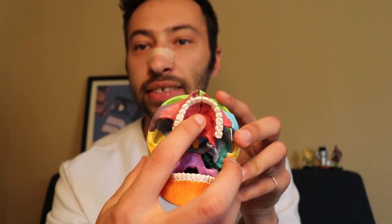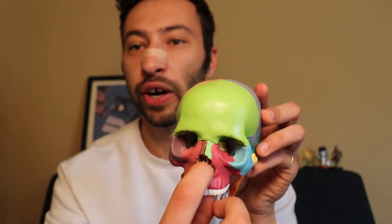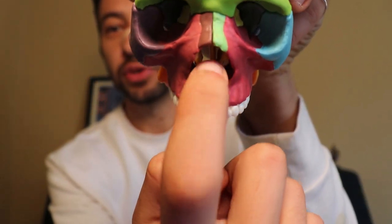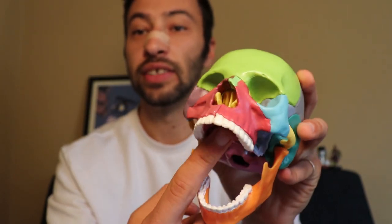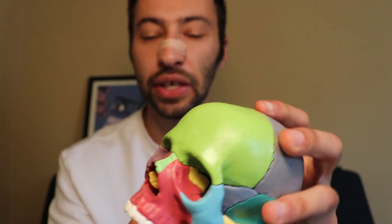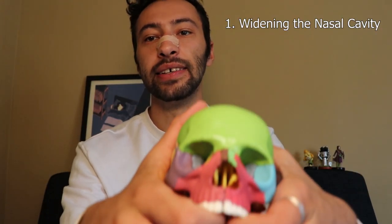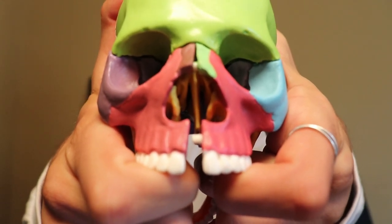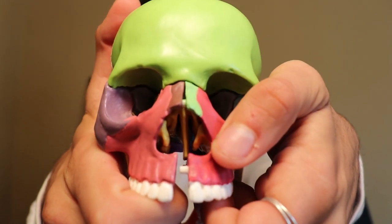So how does maxillary expansion help with obstructive sleep apnea? First, you need to know one thing: the roof of your mouth, called the palate, is the same bone as the floor of your nasal cavity. If you were to drill through one, it'll poke out the other. So the idea is that with maxillary expansion treatment, when you pull the maxilla apart, you also widen the nasal cavity.